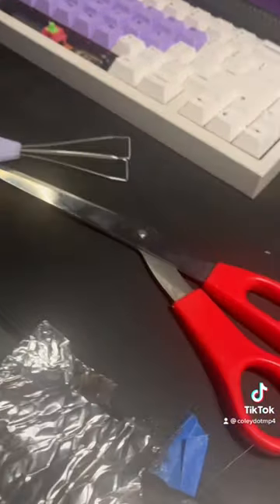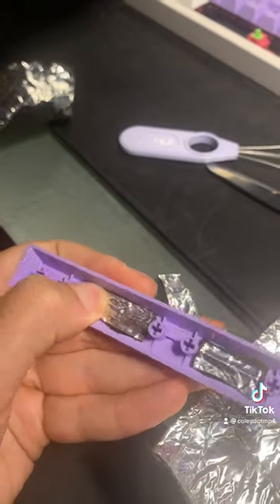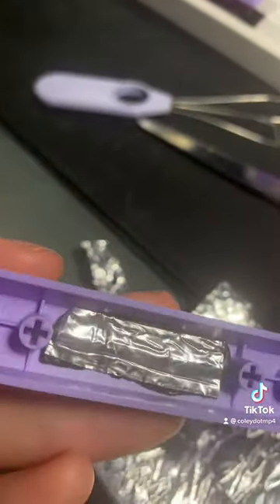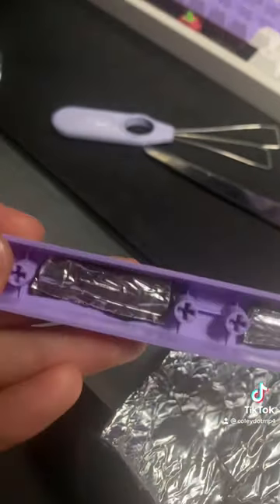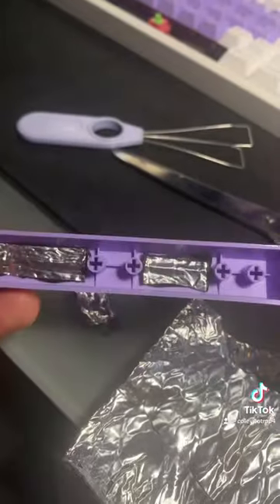Literally all you're going to do is take some scissors, cut down some Noiko, and press it into the little empty space in between your switch posts. The sticky tack-like material is going to go into the grooves of the space bar, and it's really going to help dampen the sound, making the space bar sound way deeper than before.